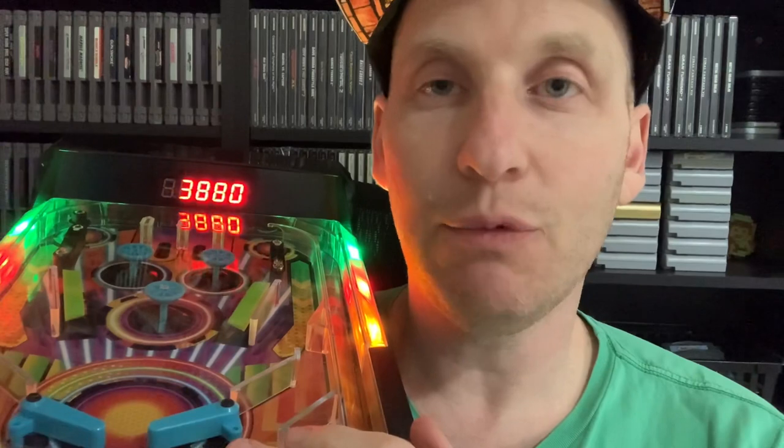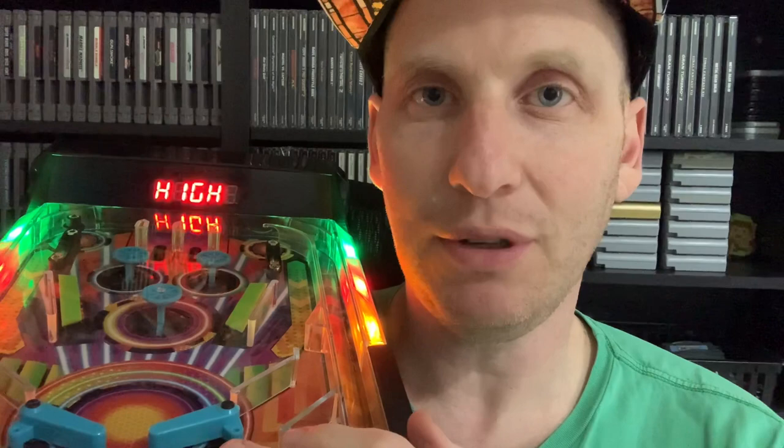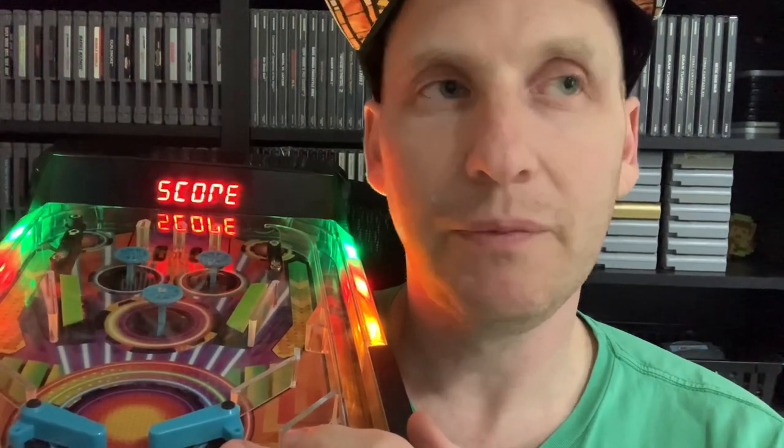I do look into getting one of those digital pinball tables but it just doesn't feel like it would be the same thing as playing on a real table. I know there's haptic feedback and vibration and everything like that, but there's something about playing on a real pinball table where you can actually see the different layers that makes it a different experience than a digital field.